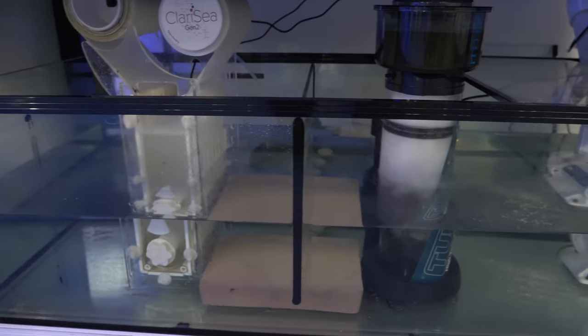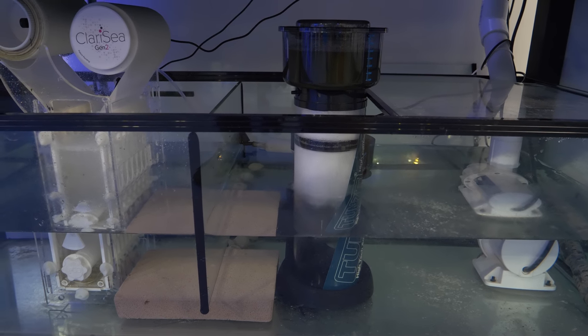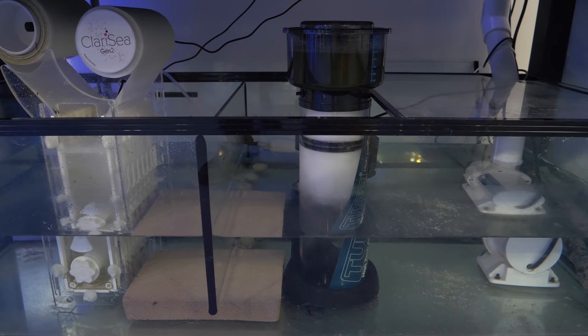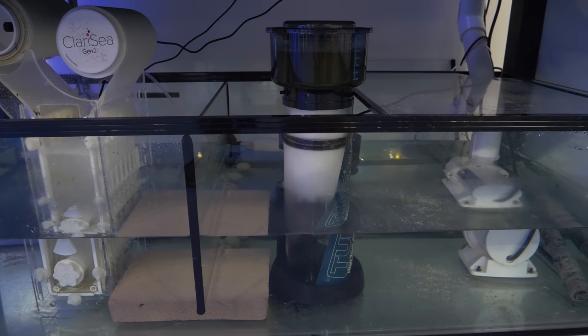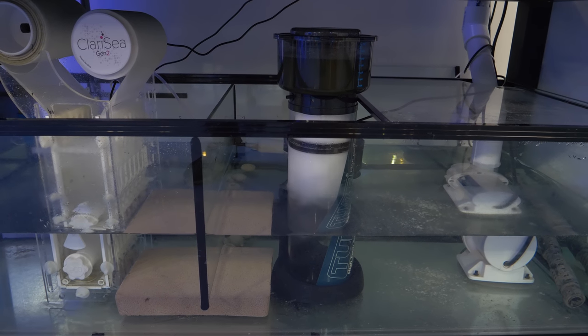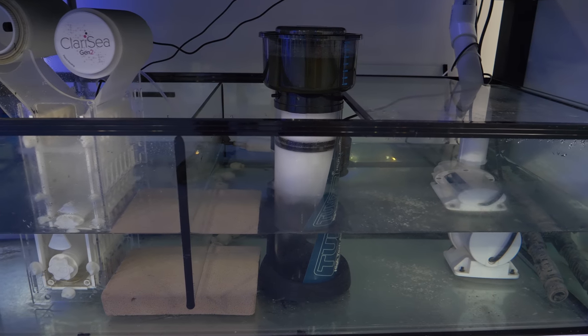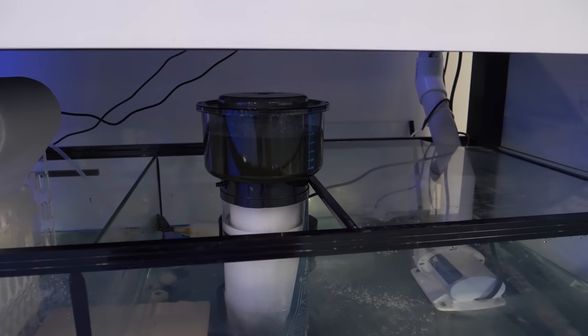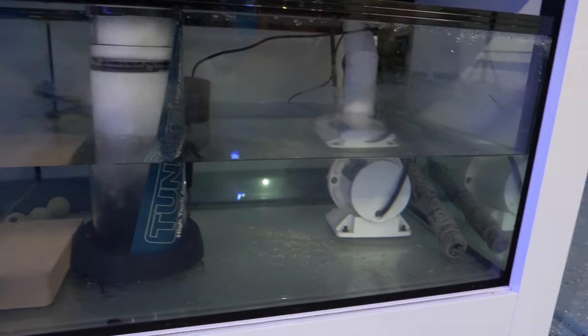One of the other challenges was finding a very good, high-efficiency protein skimmer to fit in here. So I went with the Tunze 9410 DC skimmer — this is one of my favorite skimmers ever. I've been using one on my 60-gallon at home for about four or five years and I wouldn't trade it for the world. It's been going for only a few days, but it's already skimming a bunch after just a couple of days.